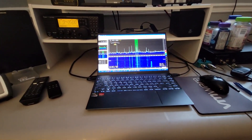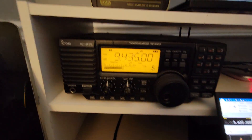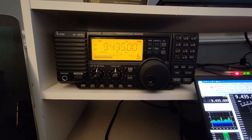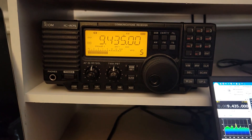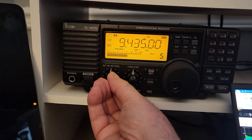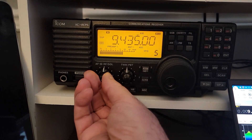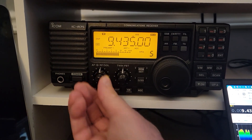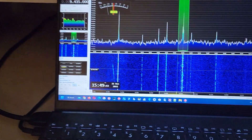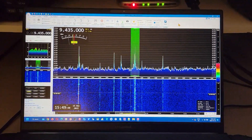Let's have a listen. Okay, now I'm on the R75 — sounds better to me. It's still not great, but sometimes the old rigs just sound better than SDRs, at least in this case.